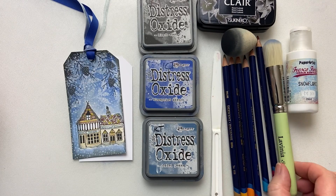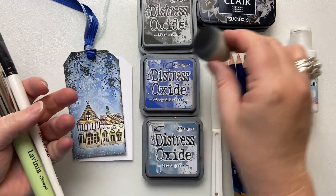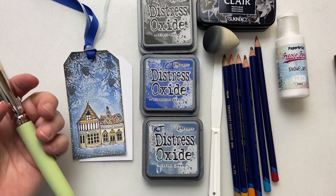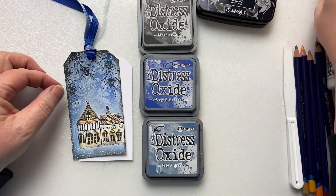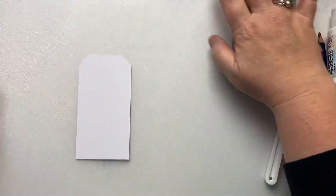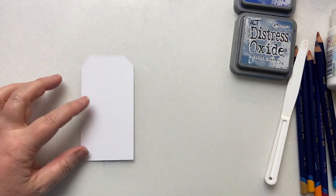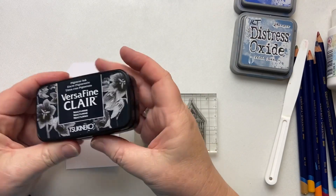Coloured pencils. I've got this lovely Lavinia Stamps stencil brush. I've got a smoothie. We're going to be using white paint today. I've got my spritzy bottle. And we are ready to start. So the very first thing we're going to do is take our Fairy Shops Too and ink it up with Nocturne.